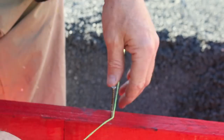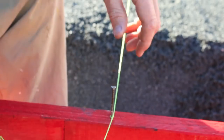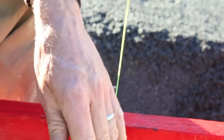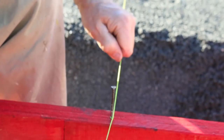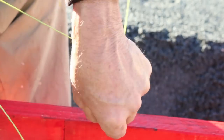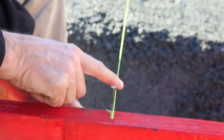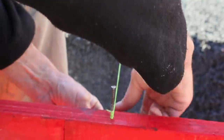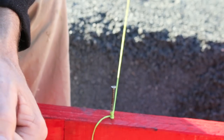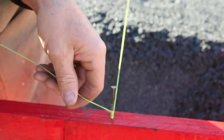Now the method that I prefer is to get your string and just wrap it around the nail once. You can pull that as tight as you like. And when you get it to where you want, just wrap the string around the nail four or five times, then bring it down under that string, over the top — and bang, you are done. And to release it, all you have to do is reverse the process.